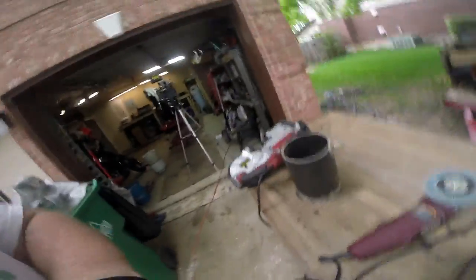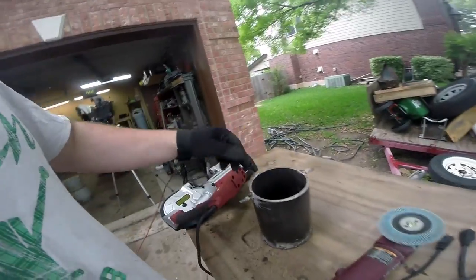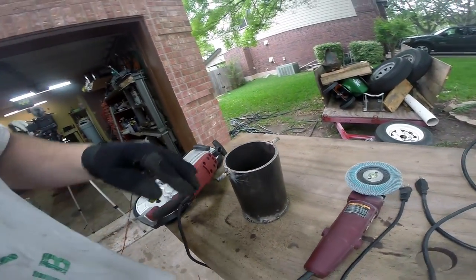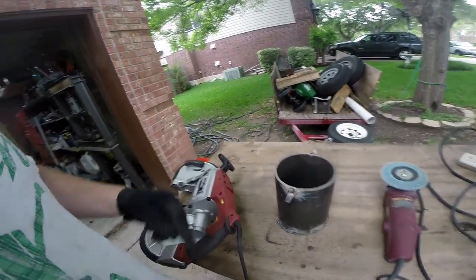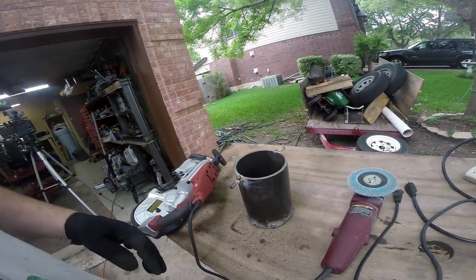The next modification we've got to make is we've got to put a pouring spout into this. Molten metal is not something you want just going all over the place. So what we're going to do is use our bandsaw here, make a small v-cut right in here, and then use a piece of angle iron to make a little snout. That way it will be a lot easier to pour.